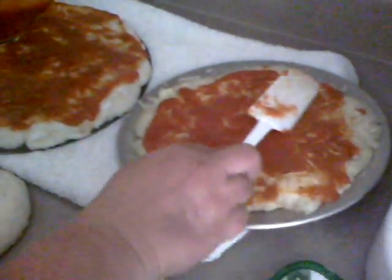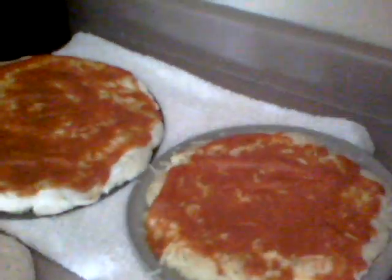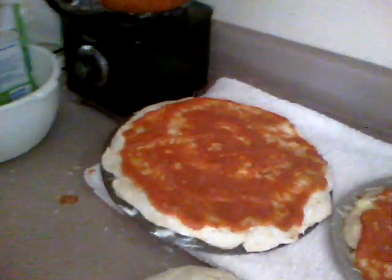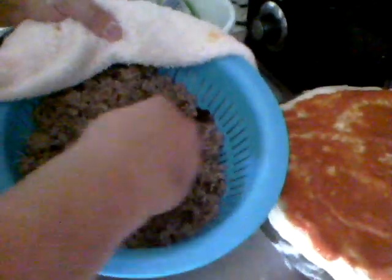The leftover pasta sauce you can put in the refrigerator and use in a couple of days. The bread we can stick in the freezer and use at a later date. I caught some hamburger meat on sale at the store, so we're going to make a beef burger cheeseburger pizza.